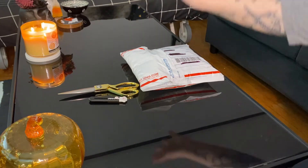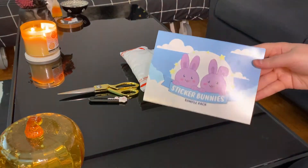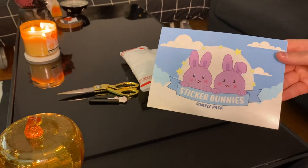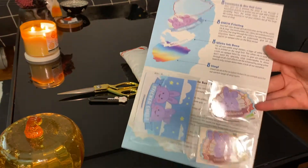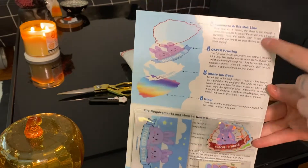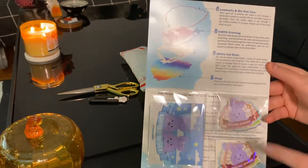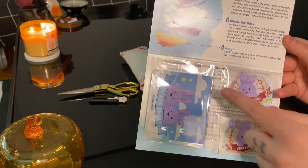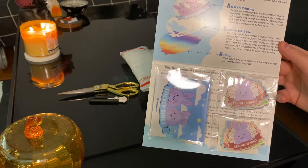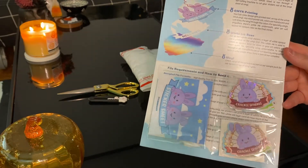Before we get started opening this big order, I wanted to share this little sample pack that they gave me. The art on the front is so cute. When you open it up, it gives you a ton of information on their process, on how they make the stickers, which I think is personally pretty interesting to read about. They also tell you file requirements, how to send your files — all stuff that's very important if you're planning on actually printing with them.